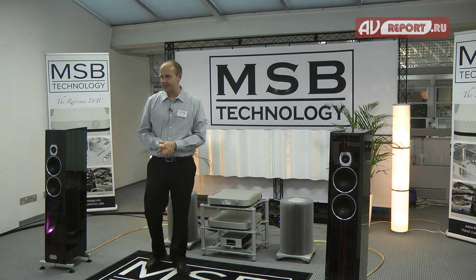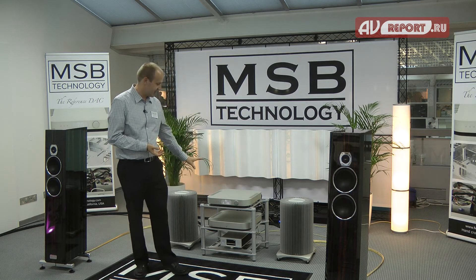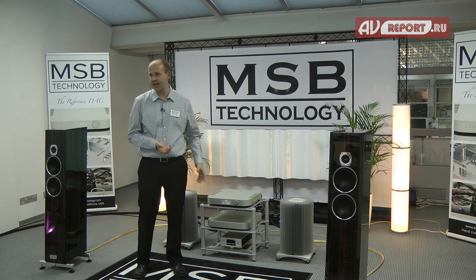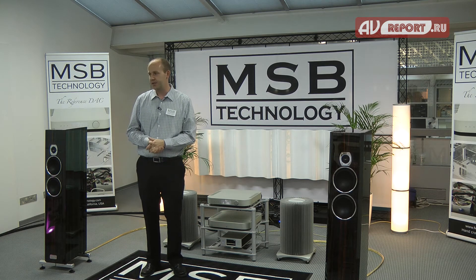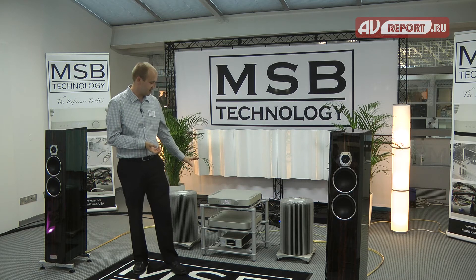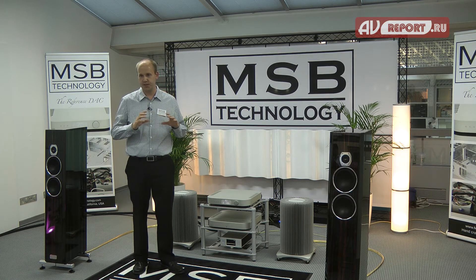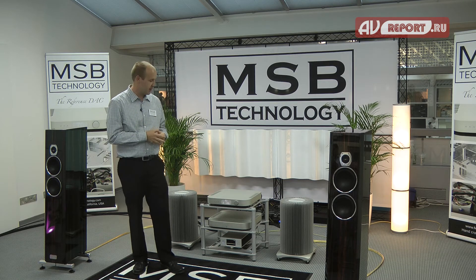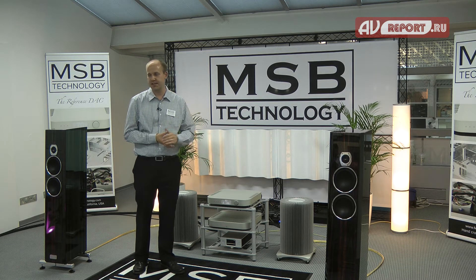Some of the main differences between our Select DAC and Reference DAC are the chassis size. The Select DAC is a little taller, has a much larger display, and the controls are on the top. The Reference DAC is a little shorter, has a smaller display, and the controls are on the front. We were able to bring the cost of the Reference DAC way below that of the Select.